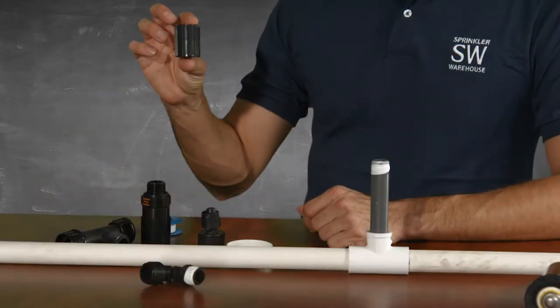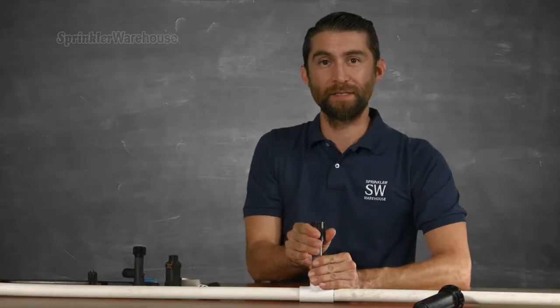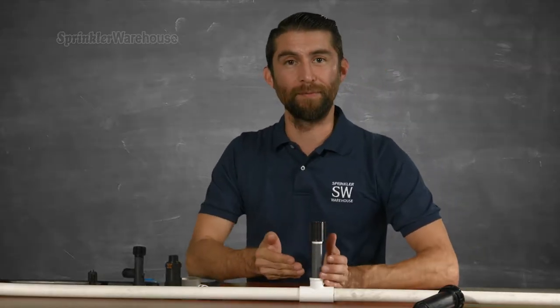Let's begin with the coupling — looks like this. Screw it in place, hand tight. It really shouldn't need pliers for this, as pliers could potentially break the coupler.